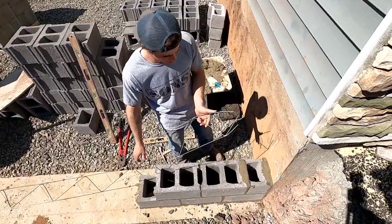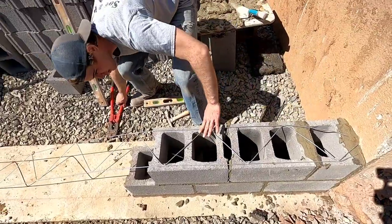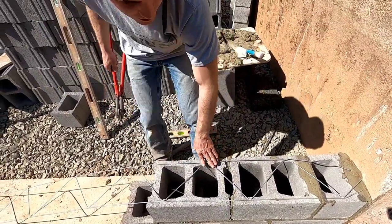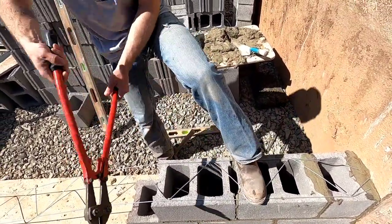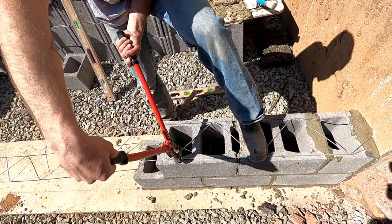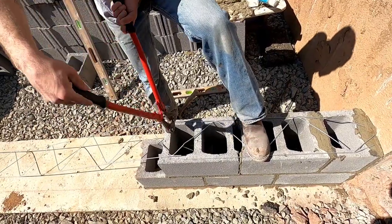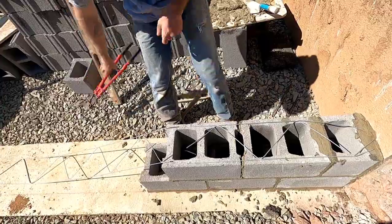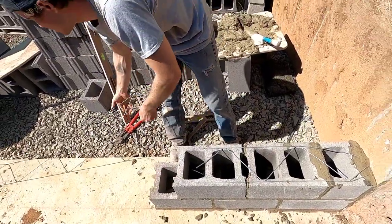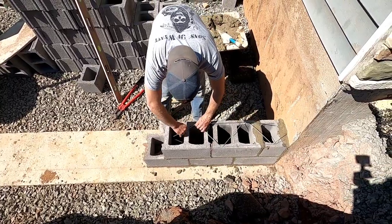Throw it down — rebar, head joint over here. Don't forget your hardware, it's pretty easy to do. Bend these in so nobody gets stabbed in the eyes. You want it to overhang into your step lead so the people running your walls don't forget to put it in and it's not in the way of their line. Keep it right in that web there. Bend these in, just out of the way.